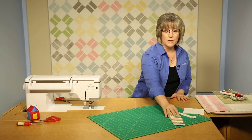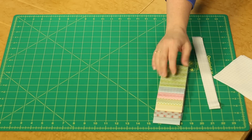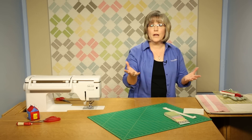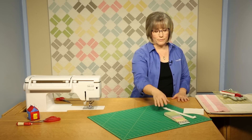We're going to be using 42 strips — 21 different prints and colors — so you get two of everything. The fun part about using pre-cuts is that you get a complete array. You don't have to go out and buy 21 different prints; you've got 21 already coordinated for you.